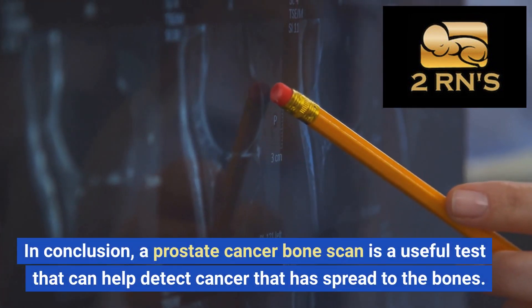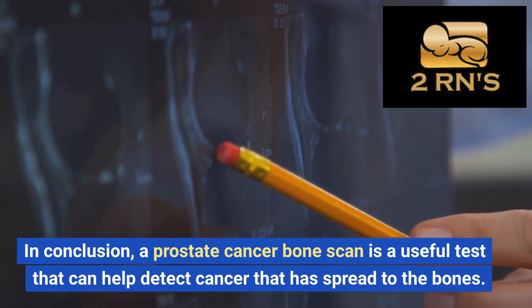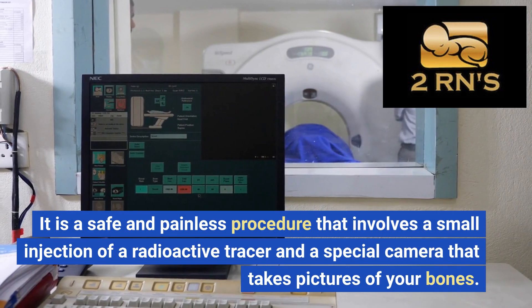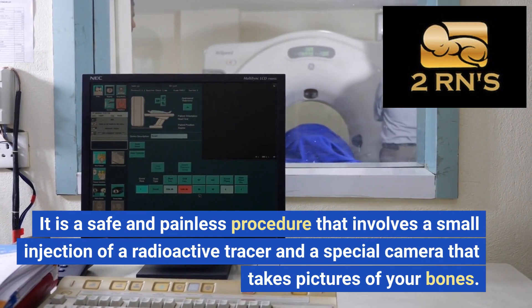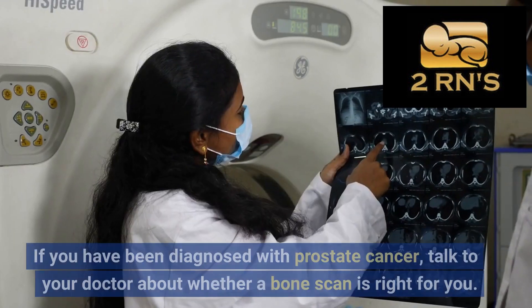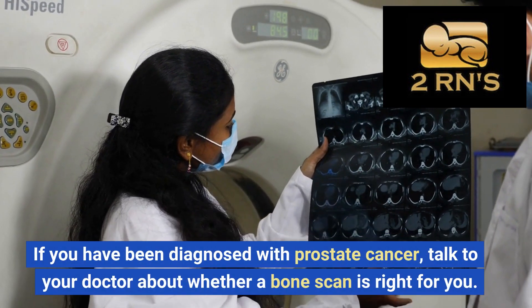In conclusion, a prostate cancer bone scan is a useful test that can help detect cancer that has spread to the bones. It is a safe and painless procedure that involves a small injection of a radioactive tracer and a special camera that takes pictures of your bones. If you have been diagnosed with prostate cancer, talk to your doctor about whether a bone scan is right for you.